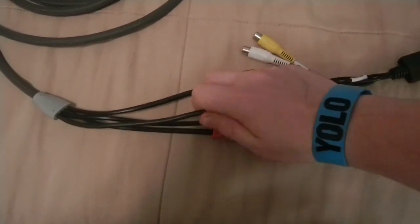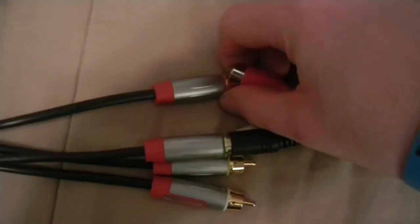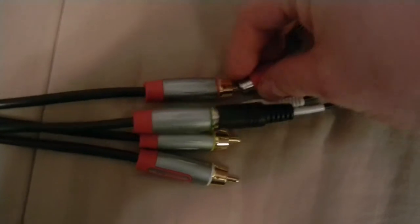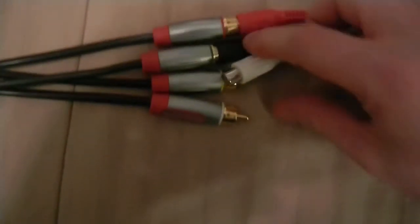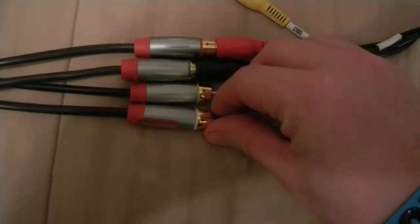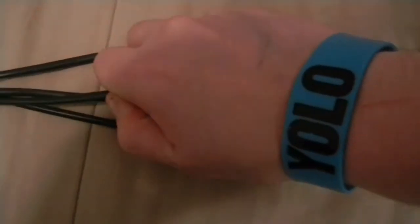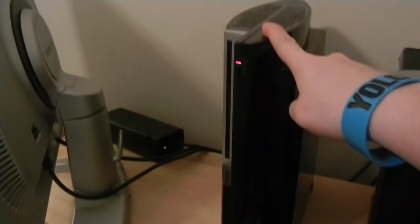Then what you're going to need to do is plug the red into the red - I apologize for struggling with it one-handedly - and then of course you're going to take the white and plug it into the white. Now the yellow you actually don't need because you're using S-Video quality, which is way better than the regular AV yellow cable. So you actually don't need that; set those aside. That end plugs directly into the PlayStation 3.